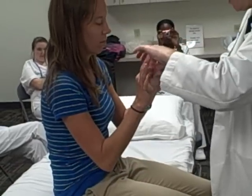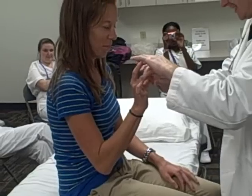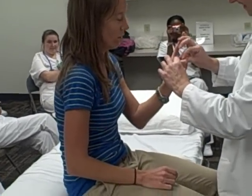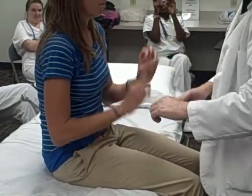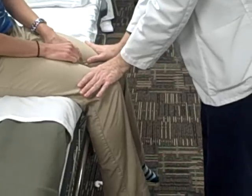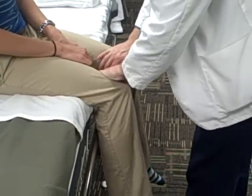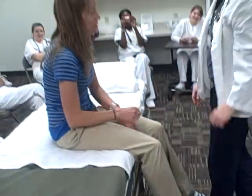Make little circles. Don't let me pull them apart. Next finger. It's hard not to let me pull them apart as strong. Push up. Push down. Push out. Push in. Kick out. Pull back. Toes up. Toes down. Toes in. Toes out. She's got five over five in all extremities.